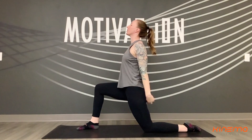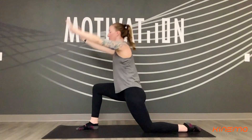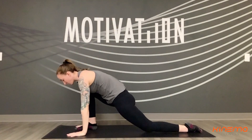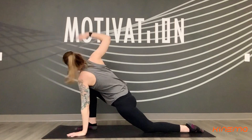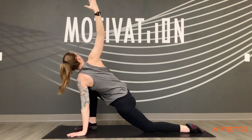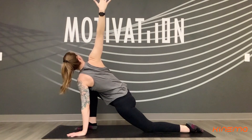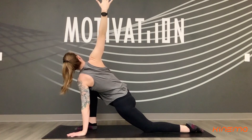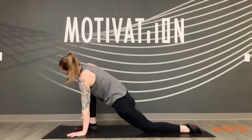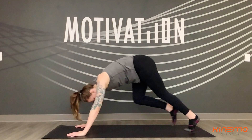Smooth inhale, slowly release — reach both arms up overhead. And exhale, bring both hands down. Left hand stays grounded to your mat. We'll reach your right arm up towards the ceiling, taking a twist, stacking shoulders — arms in one nice long line. Big inhale breath and exhale, drop the right hand down. From here, switching it out — right foot steps back to meet the left.